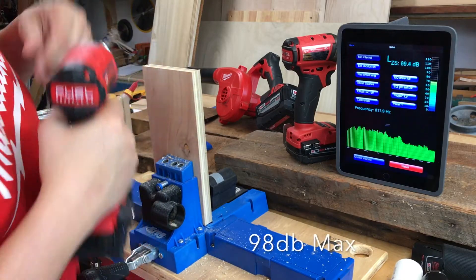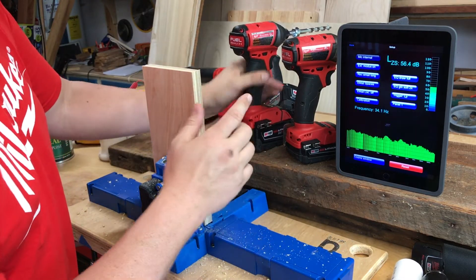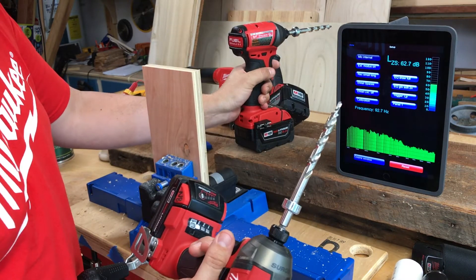That was up around 95 to 96 decibels. So that's really the big difference with a hydraulic driver like this.